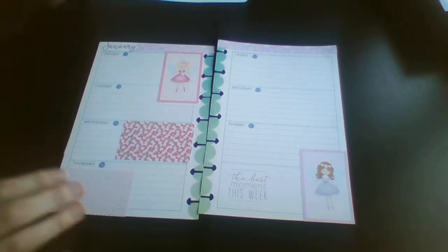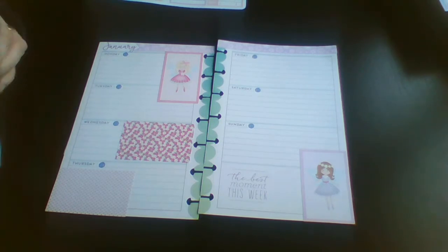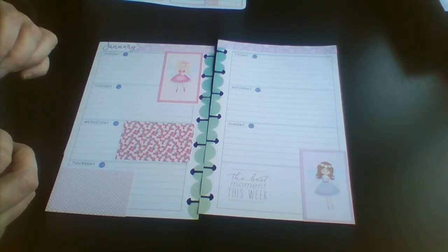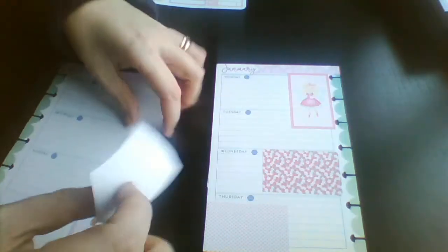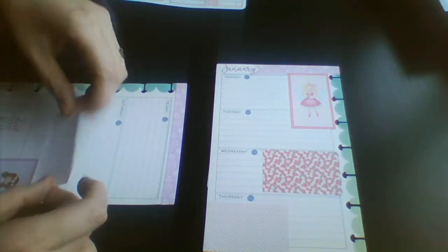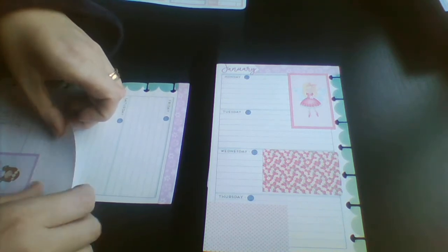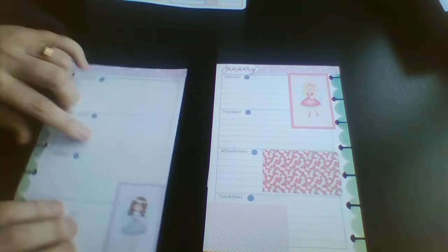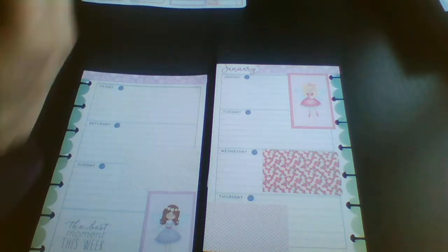This kit is designed for the Happy Planner or the Erin Condren, but if you pop the boxes on their side it will fit the mini planner too.